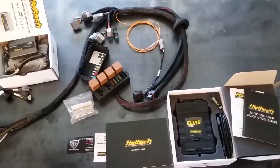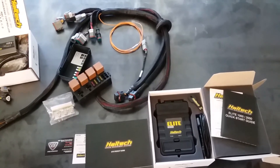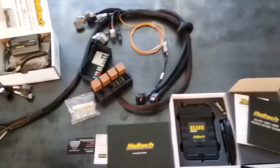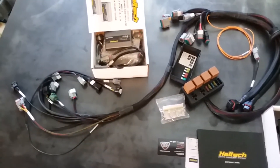Hey guys, it's Gabe here from S&P Speed Innovations. Today we've got the very first 2RZ/3RZ swap harness, and this kit is available for the 2RZ/3RZ into the 22R chassis.